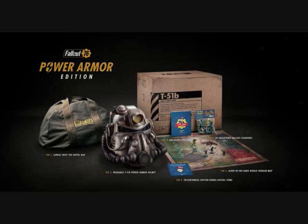There was another edition available in Australia where you got what I believe was an AER-9 laser rifle or a laser pistol or something. I really wanted that, but it was an Australian exclusive so there was no prayer of me getting it.